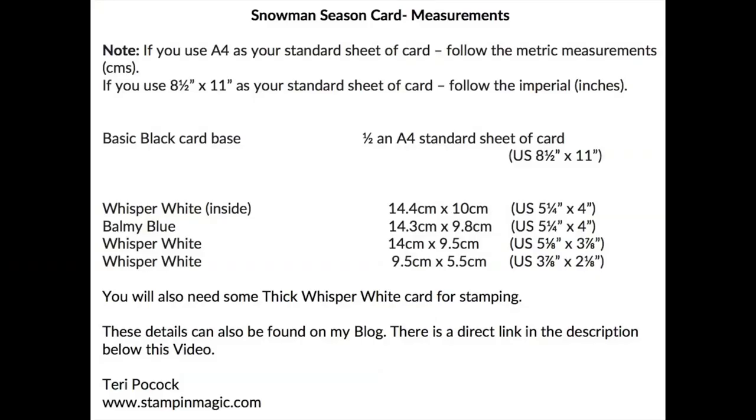These are all the measurements you need for the various elements required to create this project. If you're interested in reproducing it, you can take a screenshot and refer to it later.